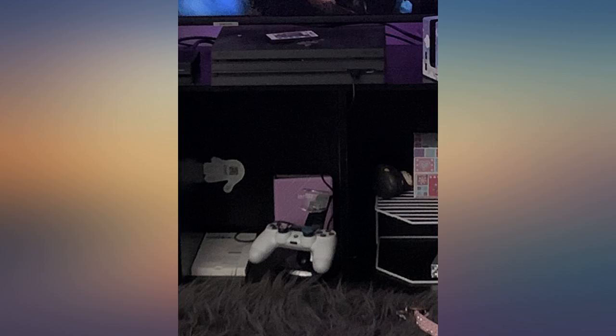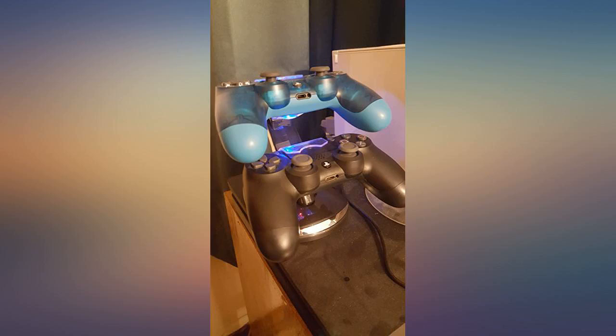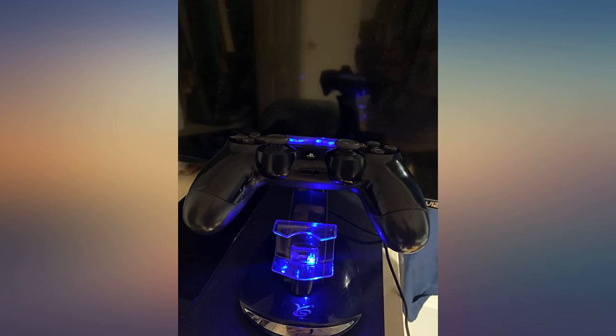The look: 9 out of 10 — I prefer it all black but it's not a big deal. Function: 10 out of 10 — charging as fast as the PS4, nothing too special here. I personally like to plug it into the PS4 since it just worked the same for me. I would rate this product an overall 9.5 out of 10.